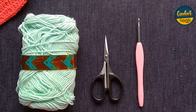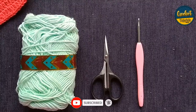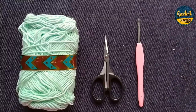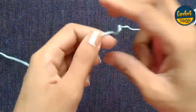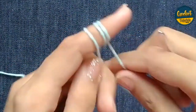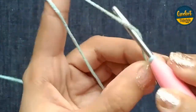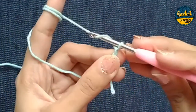First of all I am going to make a ring of four chains. This one is the slip knot — one, two, three and four — four stitches. I make a slip knot to make a ring. Look at this, it is a very small hole; this may cause some trouble so I cut it in the beginning.